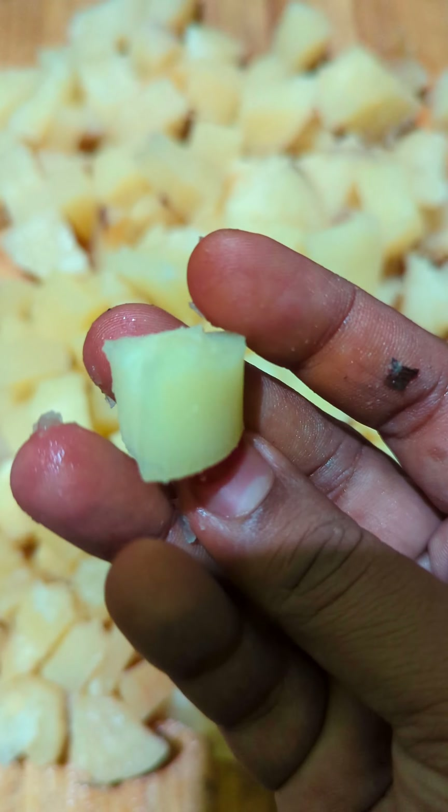We will mix it with the whole cup and make the taste of the cup. When we cut the cup, we will mix the cup. It is a good taste.